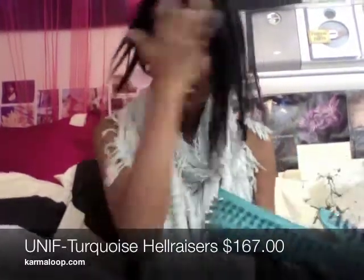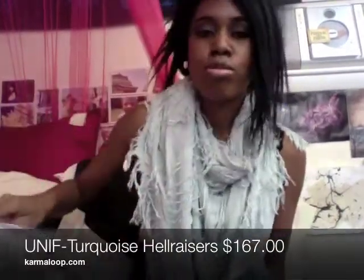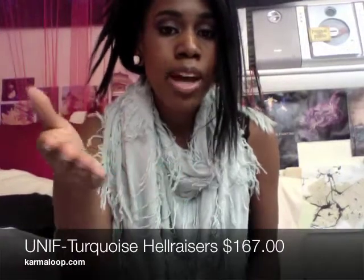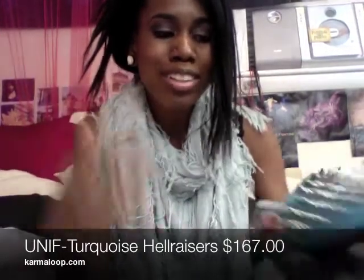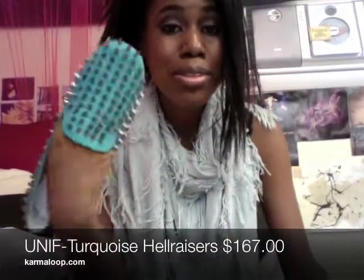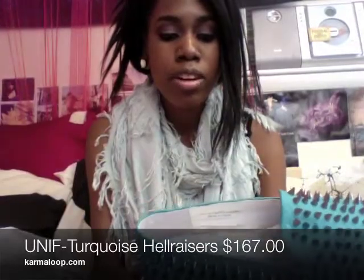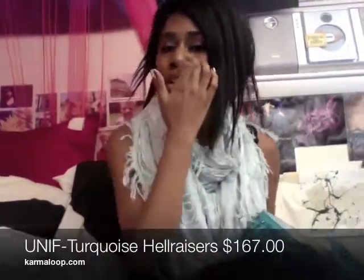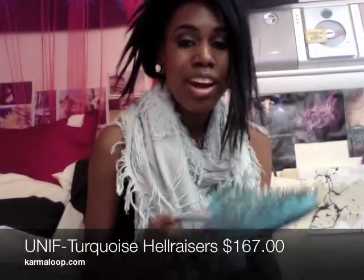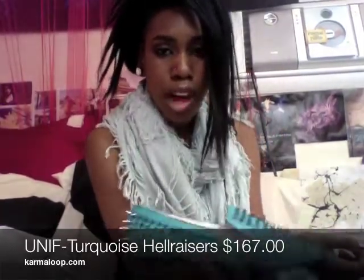I originally wanted to get the black ones, but I really liked these so I went ahead and got them. It would have been more logical to get the black ones — not only does black match with more things, I would have been able to wear them to work. I can wear these to my job at Urban, but definitely not at Ulta because you have to have black shoes. But yeah, I love these shoes. They're super comfortable. I really wanted a flat shoe that was really statement-y and awesome, and this is totally it. Even though these are turquoise, these could totally match with a lot of things — like a lot of my Black Milk leggings and the purple galaxies that I have.